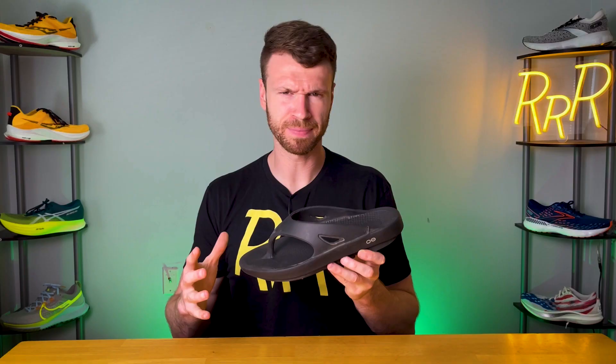This is the Ufos Original Sandal. It's a lightweight recovery day flip-flop that's been incredibly popular, so I thought I would give it a try. And I'll let you guys in on a little secret — it's my new favorite flip-flop.